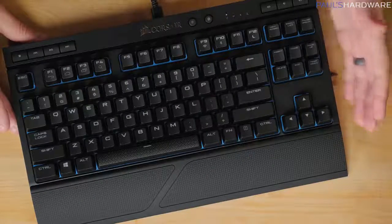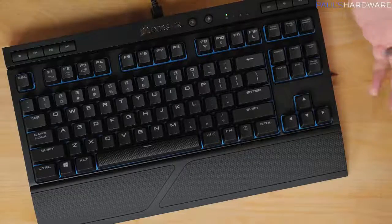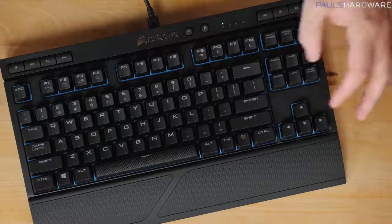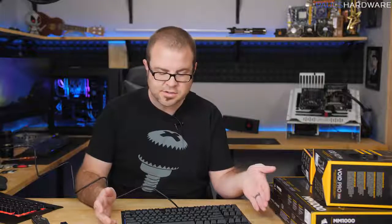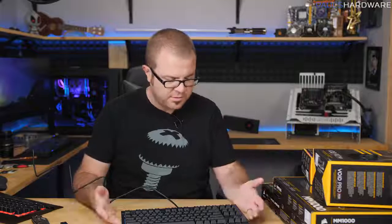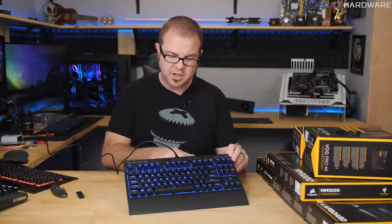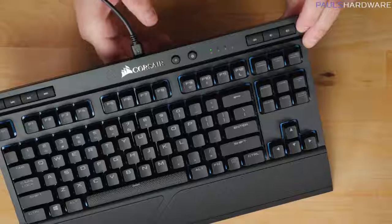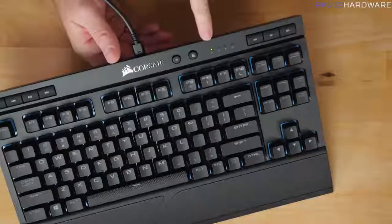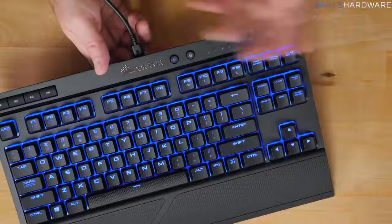The keyboard itself has a standard QWERTY layout and is tenkeyless. Fewer keys means more portability and improved battery life since there are fewer LEDs to power. If the power switch is off and the keyboard is plugged in, it will charge and the power indicator will show this. Turn it on to use it plugged in.